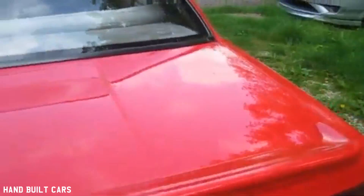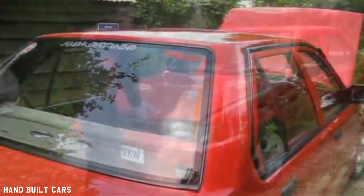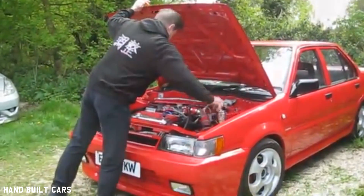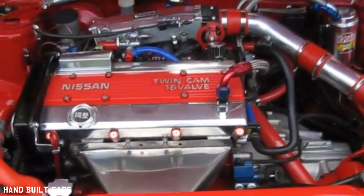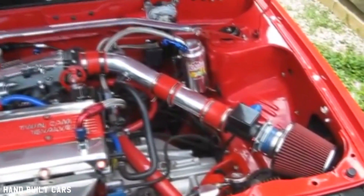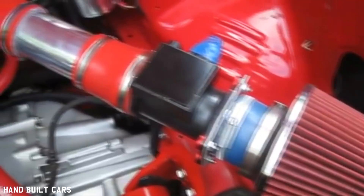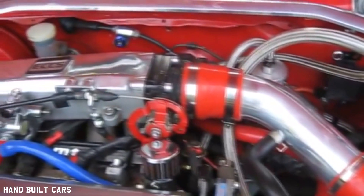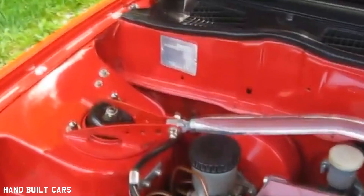I've done a custom parcel shelf at the back. Under the bonnet, I replaced the engine from a 1.3 single overhead cam to a twin cam 1.8 CA18 from the Sunny ZX. It's got a limited slip diff. I've upgraded to an SR20 airflow meter, and the throttle body is from the DET turbo model, same as the actual plenum.